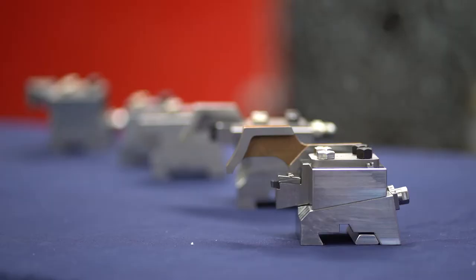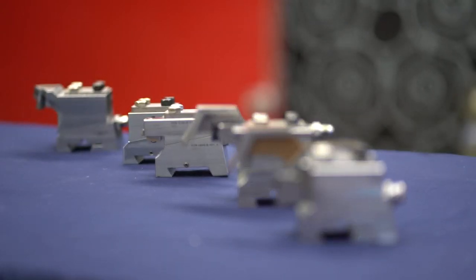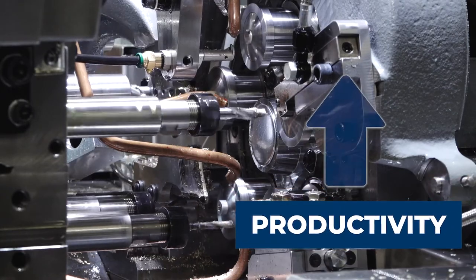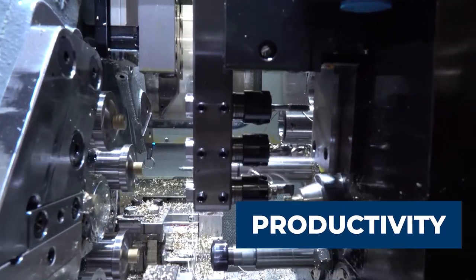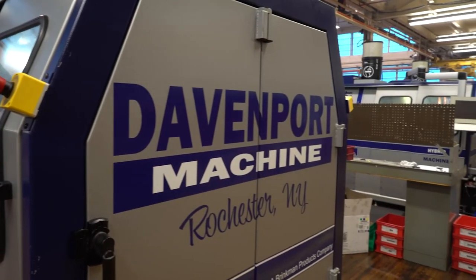With the accuracy of the hybrid, there's no longer the need for expensive and at times troublesome shave tools to set up, saving time. Productivity will be increased. There's no need to enter the machine to make size adjustments — these can be done digitally while the machine is in operation.